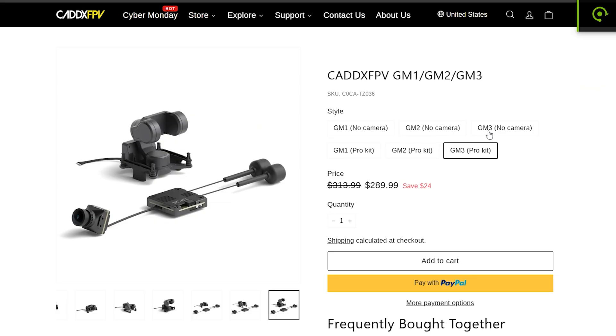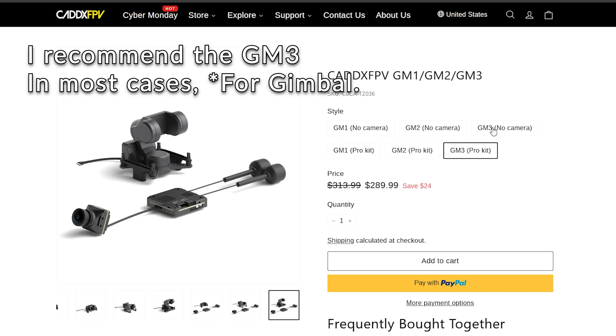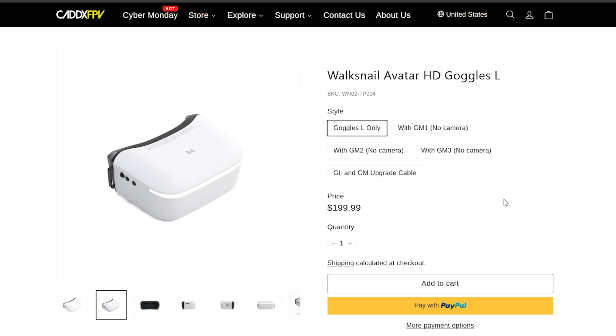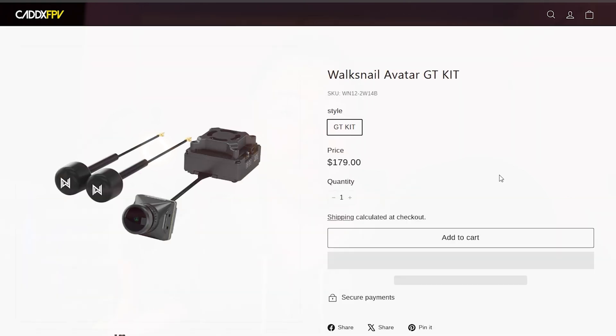Next up, we're going to tackle a completely different ecosystem that can be whatever price point you'd like - and that means we're going to talk about Walksnail. Walksnail has a really cool system out right now that has a gimbal so that you have perfectly stable video with your car. It's literally plug and play with goggles that have head tracking built in. The goggles I recommend are the Goggles L, and the video transmitter I recommend with Walksnail is the Avatar GT - the most powerful digital video transmitter available on the market. You want to make sure that you get Walksnail-compatible goggles, and I will link the ones that are compatible.